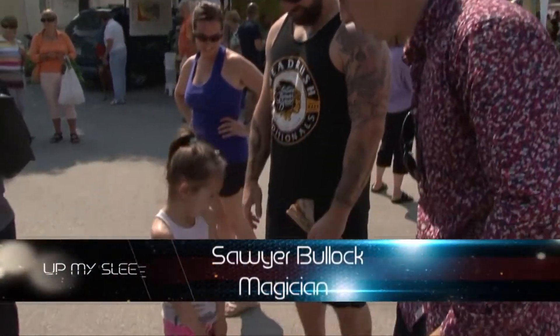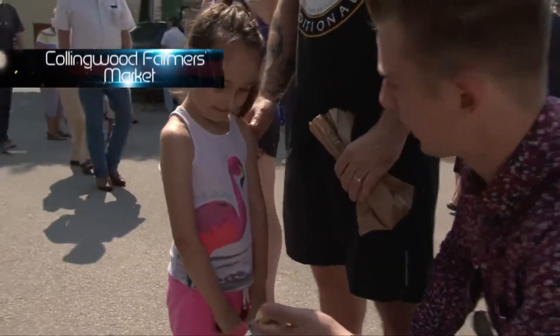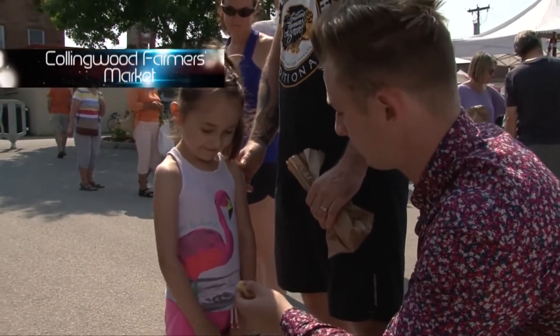Aurora, nice to meet you. I have something I want to show you. This is a little bunny. Do you like bunnies? This one isn't real — he's sponge. He's very soft. You want to try touching it?